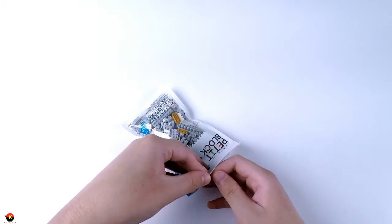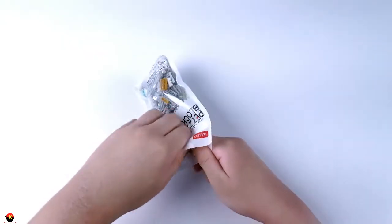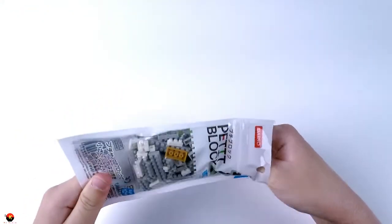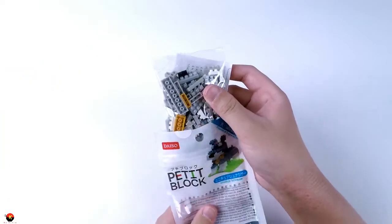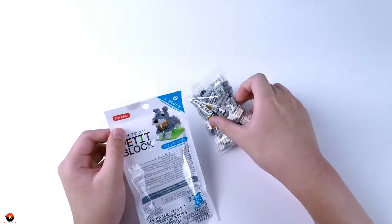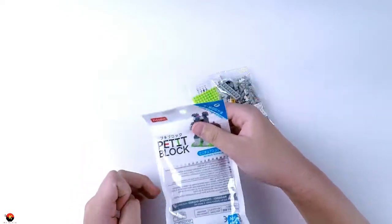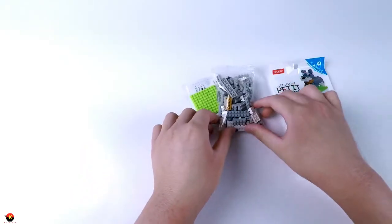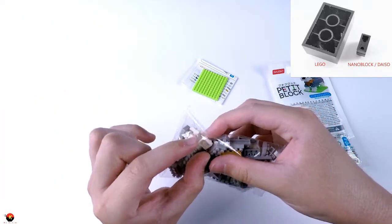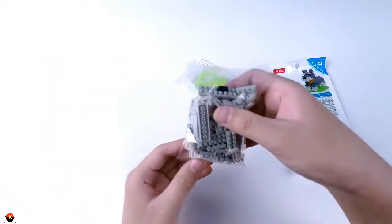So let's go ahead and open this up. It comes in a resealable bag. These little Daiso Petit Blocks are just like nano blocks — they're pretty much Daiso's version of nano blocks and work one-to-one with each other. If you don't know nano blocks, think of Lego but really, really tiny. As you can see, that nano block piece is only like that big, so these are really itty bitty.